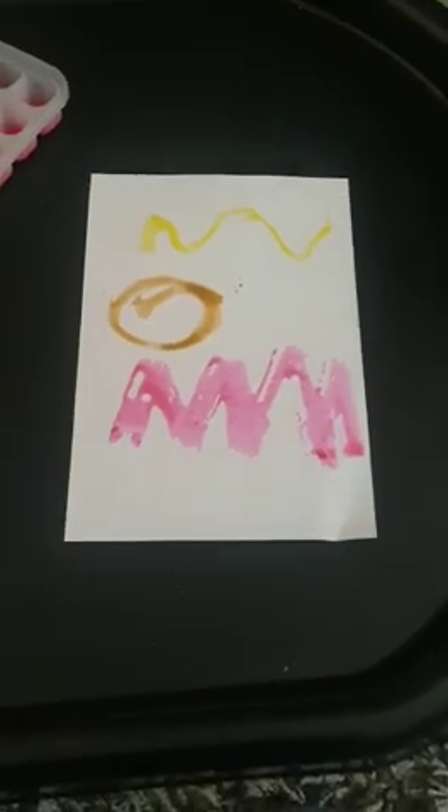This activity is very good for hand-eye coordination as well as fine motor skills. You can incorporate this activity into maths by talking about colors and patterns — you could even do number work.